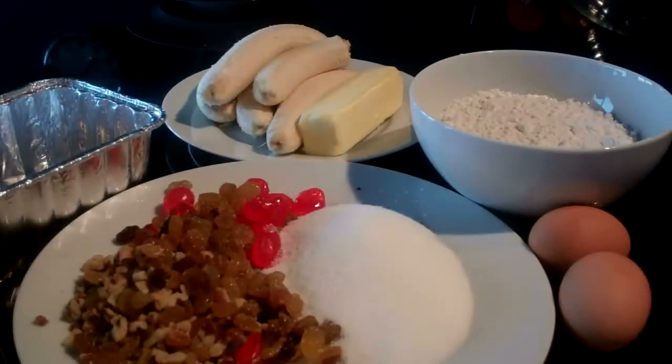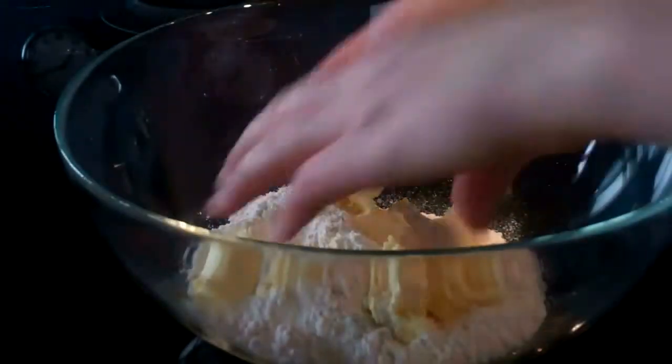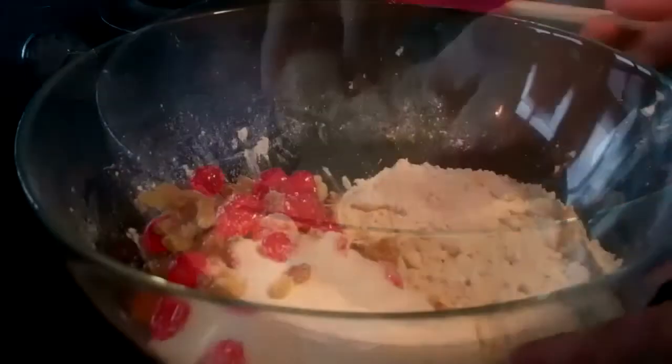Today I'm going to show you how to make my favourite banana bread using these ingredients. First of all, put 100 grams of fridge cold butter and 225 grams of self-raising flour into a bowl and rub the two ingredients together. Move the flour and the butter through your fingers until it starts to look like breadcrumbs.